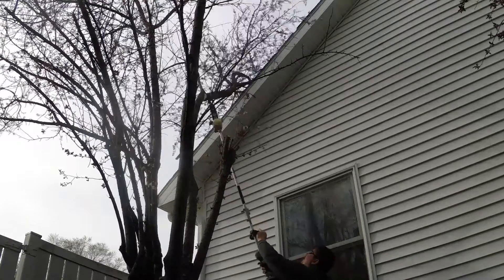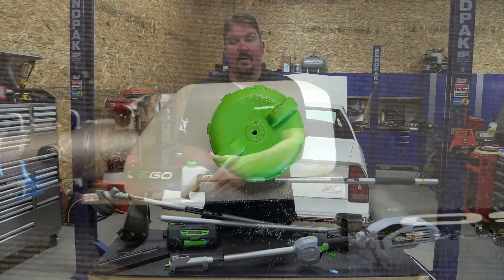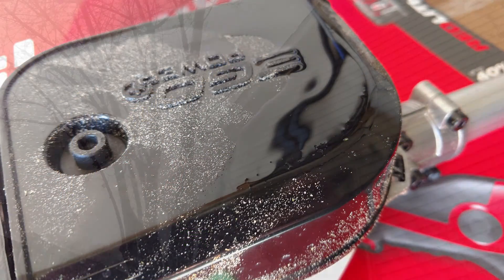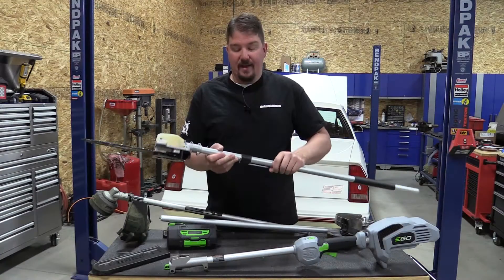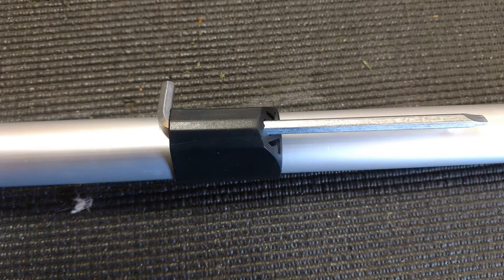The one thing to note about the pole saw is the oil reservoir on top. If you store it upside down there is a weep hole that allows air in, so the oil will leak out. If you store it on its side toward the saw it will also leak. So if you're going to store this unit, I'd suggest taking the oil out and just adding oil every time you use it. There's also an onboard tool at the end that you can use to adjust the chain tension.